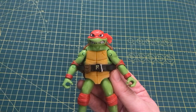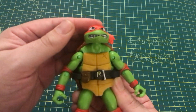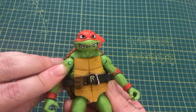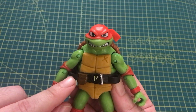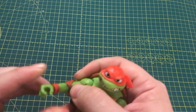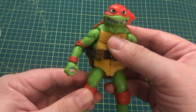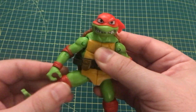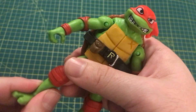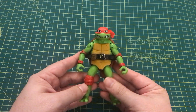The articulation for this Raphael figure is pretty good. The head can move from side to side, it can go up but sadly can't go down. For the arms, it can go in and out and up and down, but it is kind of hindered by this holster right over here. It also has single jointed elbows as well as an elbow swivel and a wrist swivel. As for the legs, they can go up and down but you have to turn around in order for them to go in and out. It also has single jointed knees with some swivel on the knees and a swivel on the ankle. Overall pretty good articulation.